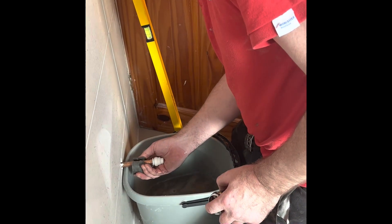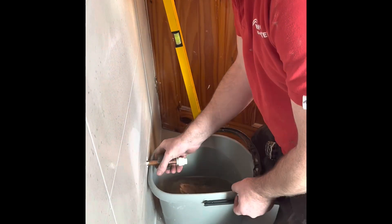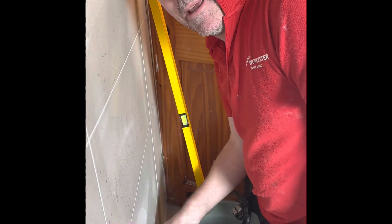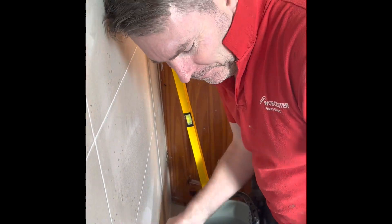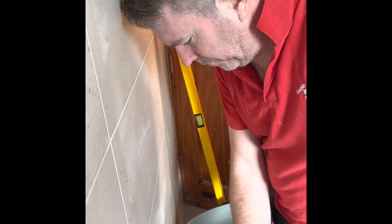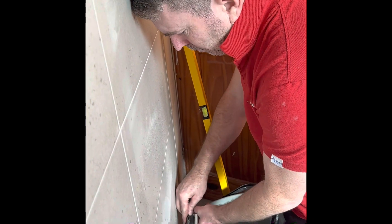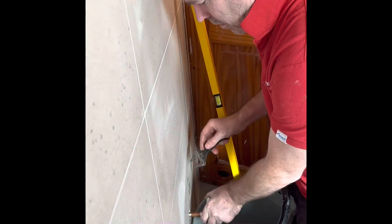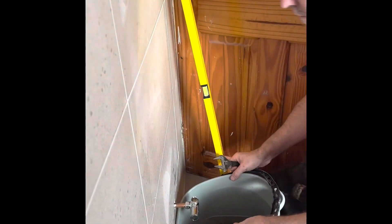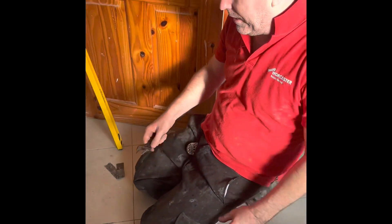That is warm, that is warm. Beautiful — that's it, that's all the water that's come out of it. Now we're going to go fill the system back up.